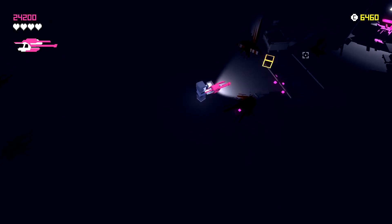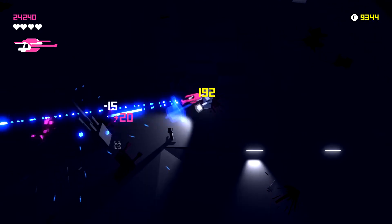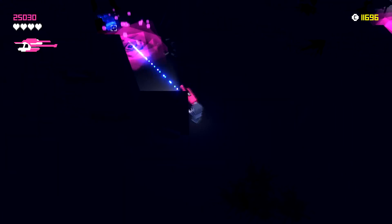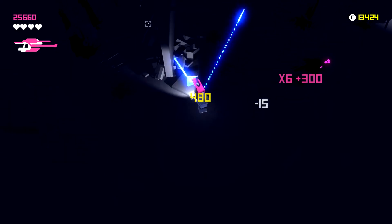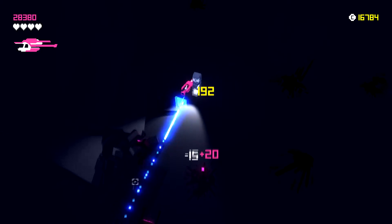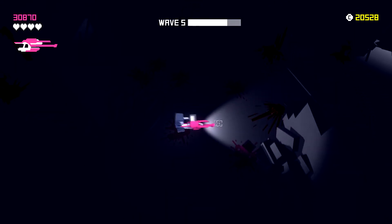I'm really liking this game. You might not be able to hear the music over my voice and the gun sounds, but there's this grungy, techy, spacey music that really fits the game well. We just encountered a huge alien with a lot of health — took a long time to kill. So far we have four alien types: medium-sized ones, huge ones, tiny ones, and the annoying teleporting ones.